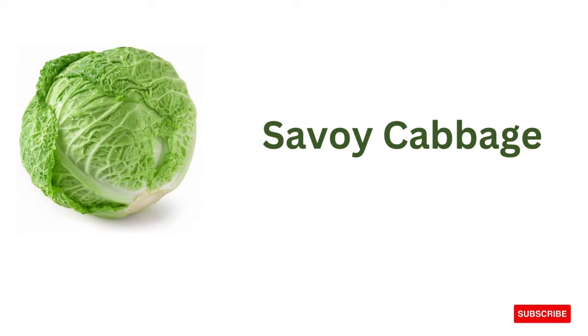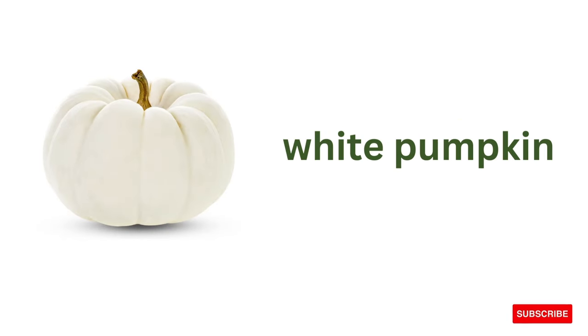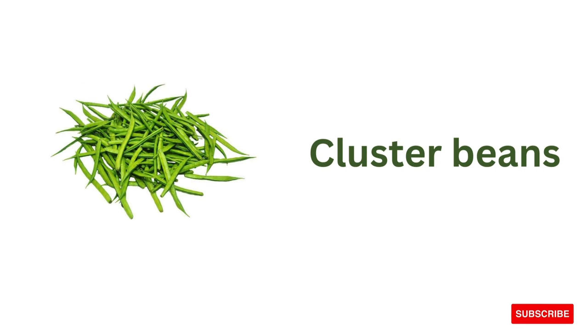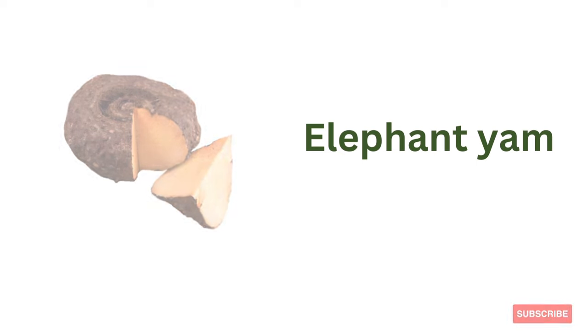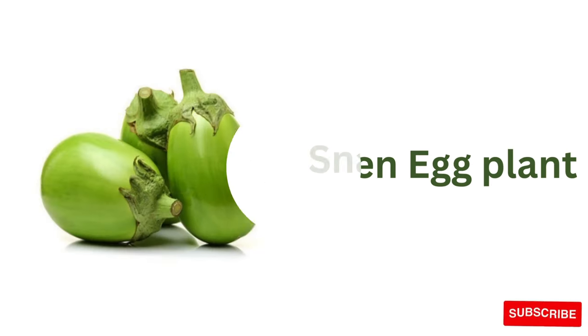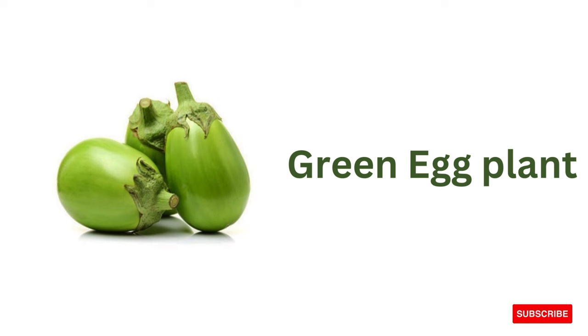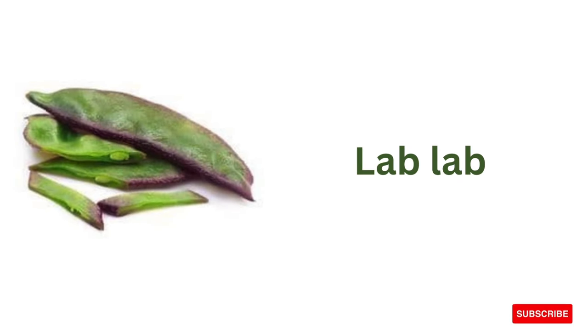Savoy cabbage, white pumpkin, cluster beans, elephant yam, snake gourd, green eggplant, white eggplant, lab lab.